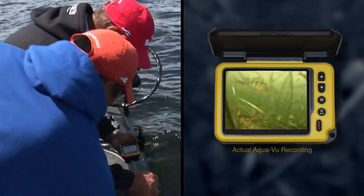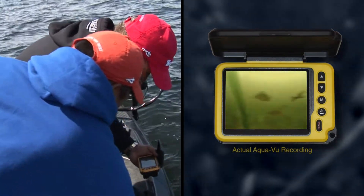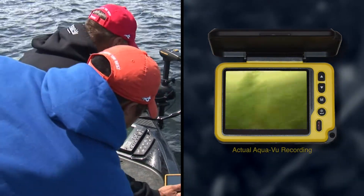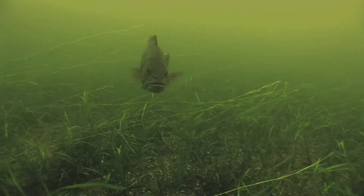Looking in this camera is a riot sometimes. I mean, it tells you a lot. It shows you what that bottom's like in 20-foot water, basically what we're looking at right now. They're just above the weed line there.